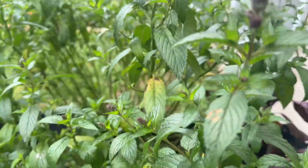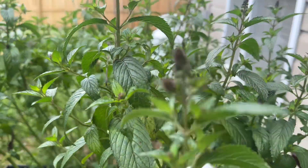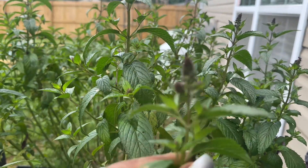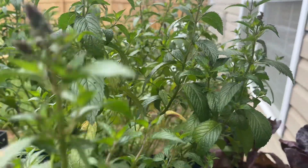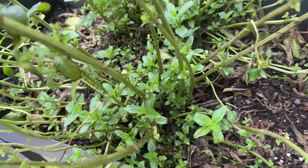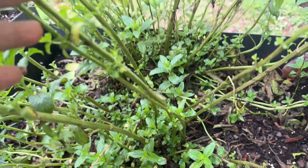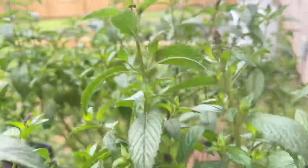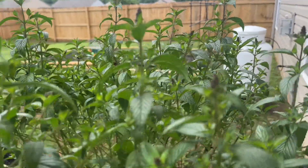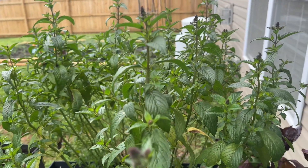Look at the flower mint — I need to start getting some of this up too. But it has the little ones growing in there, so it just keeps regenerating over and over. Once the big ones get too big and start putting out flowers, it makes small babies. So you're going to have mint until it gets cold and the frost eats it out.